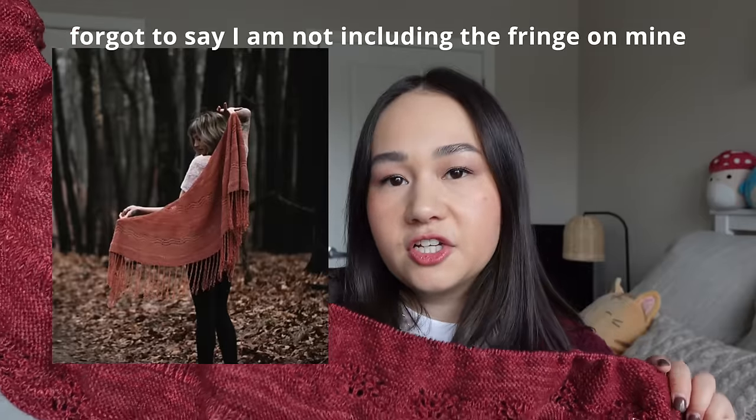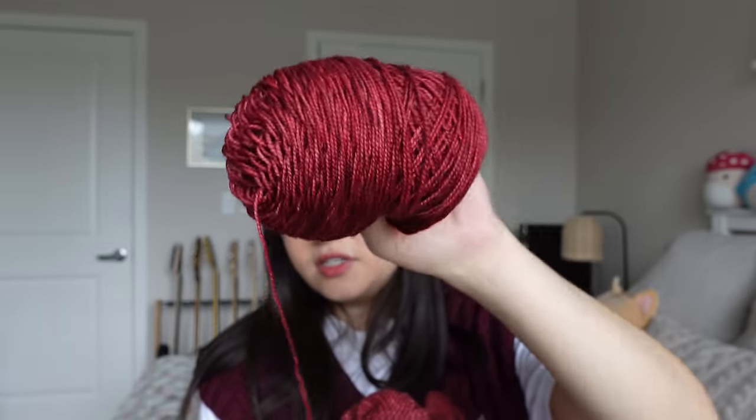The pattern calls for 250 grams of fingering weight yarn, so I have 300 grams total since it's sold in 100-gram skeins. The pattern includes fringe at the end, which is included in the yardage. I'm not sure if I'll even use the third skein — I've only used about 25% of the second skein with not much left to knit. I'm curious if this will end up being a two-skein shawl, which would make it a great stash-buster pattern.